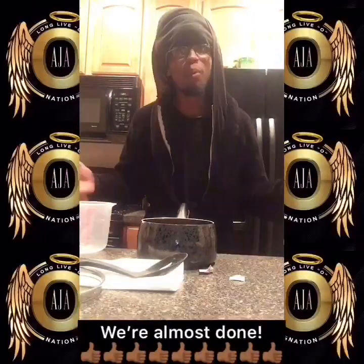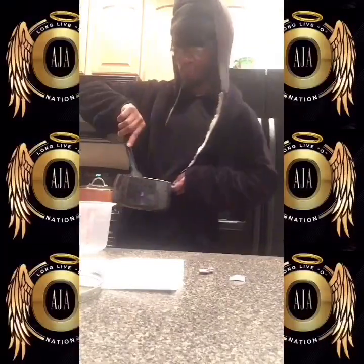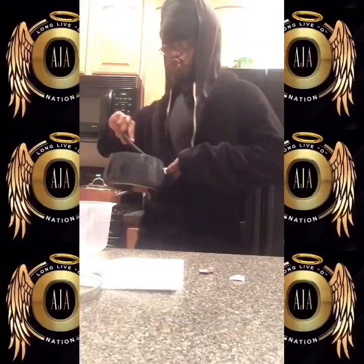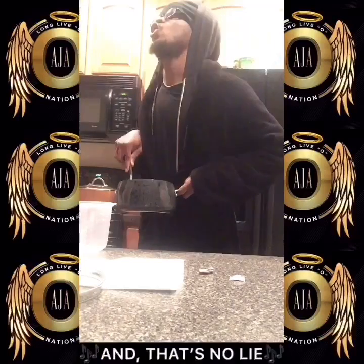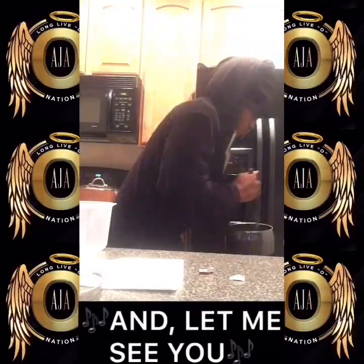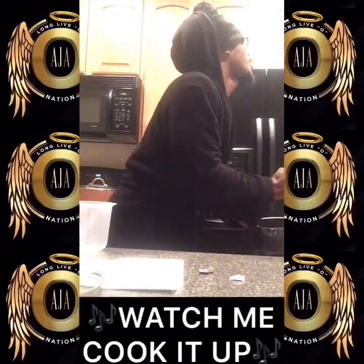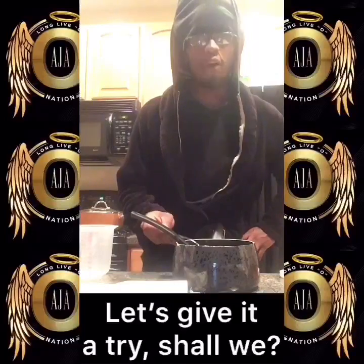Would you look at that! All right, we're almost done. Lastly, you stir it for 24 seconds. It's very hard to do when the crank is gone, and that's no lie. Hands on your spoon and let me see you whip and stir. Watch me cook it up. Let's give it a try, shall we?